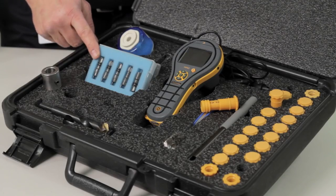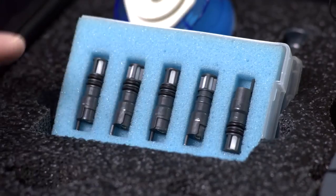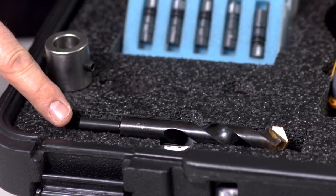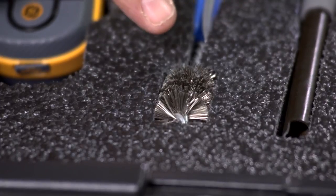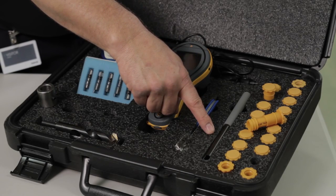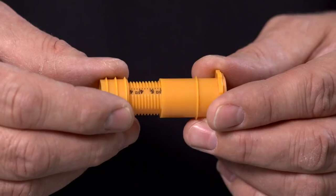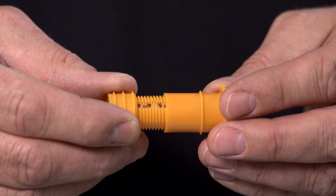In the kit comes a packet of five NIST traceable humidity probes for measuring humidity in the concrete floor. Also in the kit comes a drill and a drill stop to make sure you drill the hole to the correct depth. A wire brush for cleaning out the hole. This tool, called the extractor tool, is for removing and inserting the humidity probes in and out of the sleeves. The kit also comes with 20 humidity sleeves. These sleeves are fully adjustable so you can adjust them to the depth of the slab.